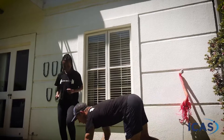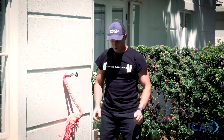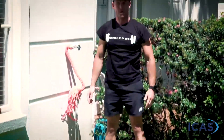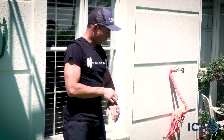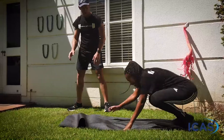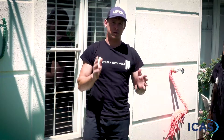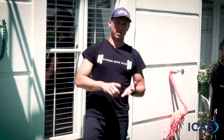Next we're going to do something called a walkout. We're going to put our hands down and walk the body out until we're flat, then walk the body back. You'll see my legs stay nice and straight — if you don't have that flexibility in the hamstrings, squat down first, walk out until you're flat, walk back, and then squat back up. With this exercise, I don't mind if you do five or only get two in — as long as you do them properly. One of the most important things with exercise is doing it right; if you do it wrong, you risk injuring yourself and working the wrong muscles.